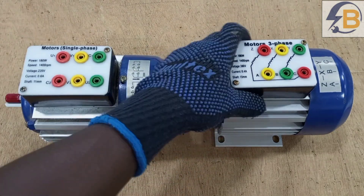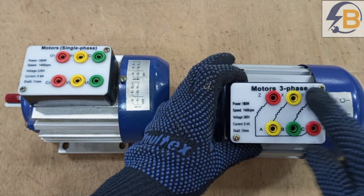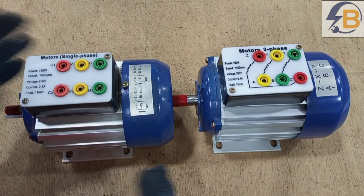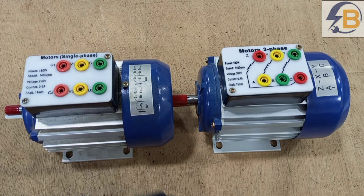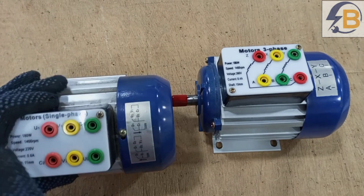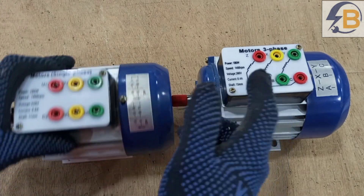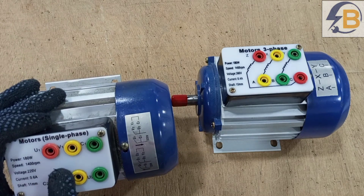Just like this is a three-phase motor, and you can see there are also six terminals. So there is no capacitor outside to easily let you know that this is a single-phase motor. If you want to identify between the two, the simplest way is to check the terminal markings.